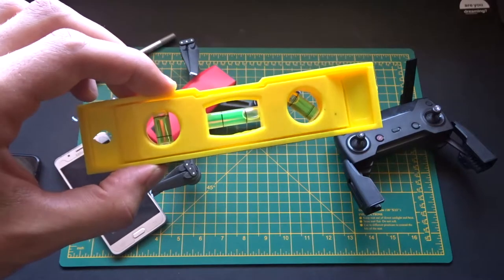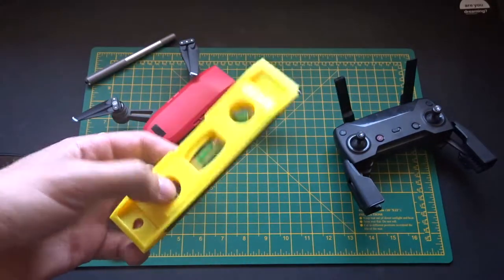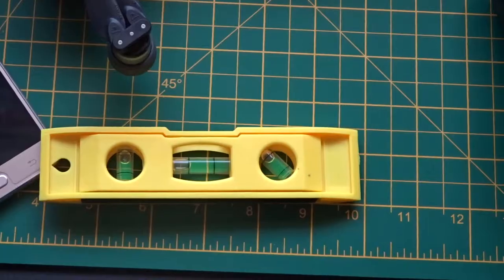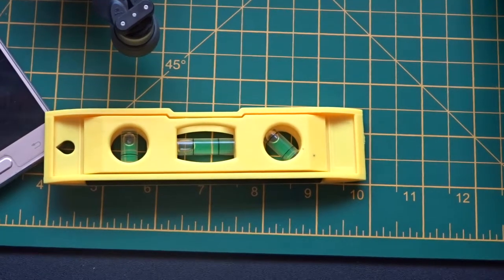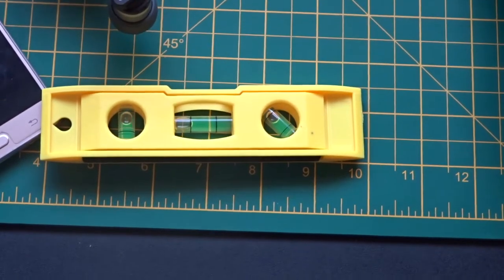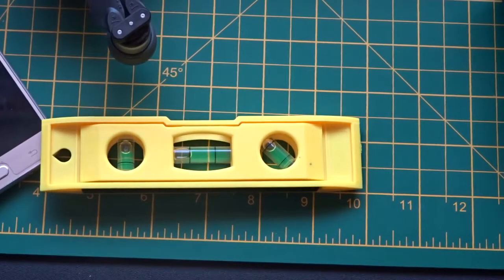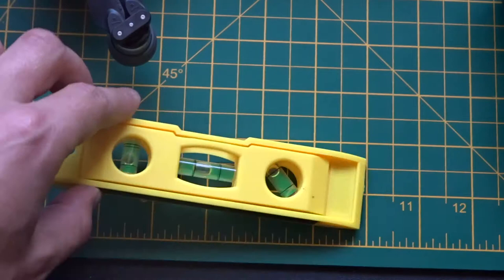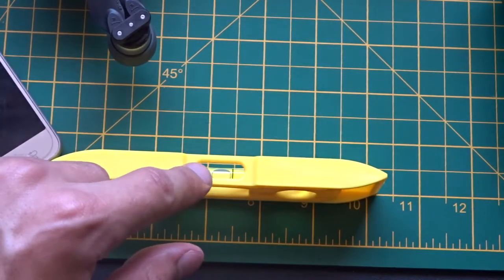Firstly, get a spirit level and use this to test whether the surface you're going to calibrate on is actually flat. Because what you'll find, especially if you've got a carpeted room like I have, is that it's not actually completely flat. If I lift the table slightly in one direction, you'll see that the bubbles go to the middle, which means it wasn't flat to begin with. So make sure that you wedge some things under your table or use a completely flat surface so that you've got both levels completely in the middle.